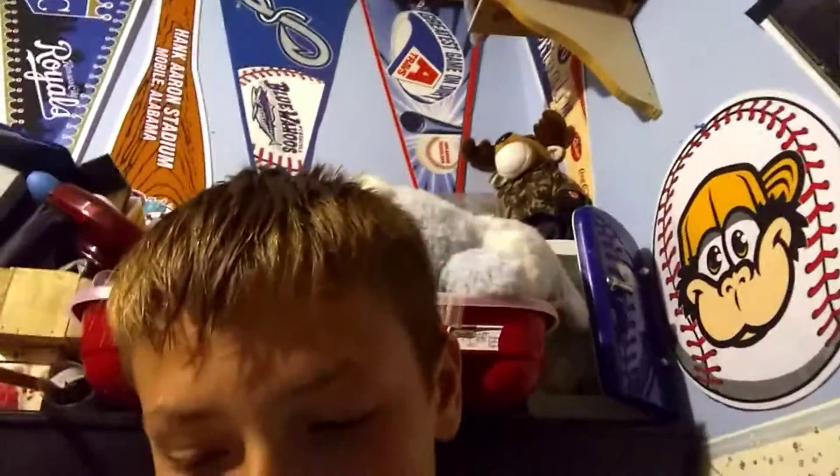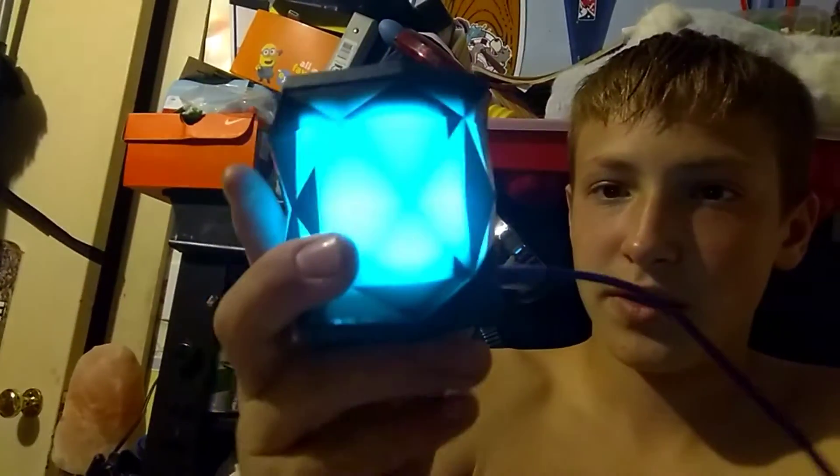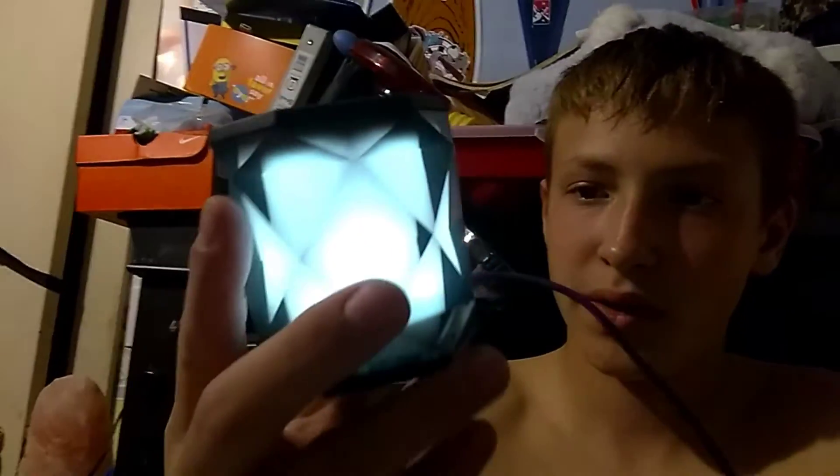Here it is. It's not turned on right now — here, I'll turn it on for you. Here it is. It's color changing. That's the iHome IBT68.